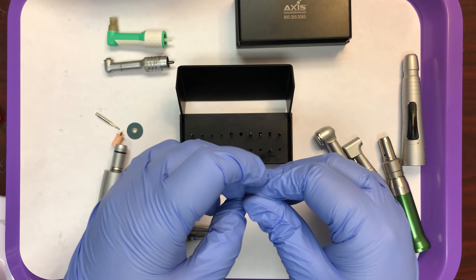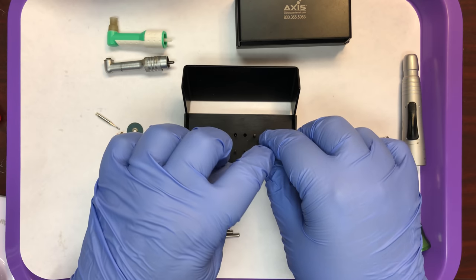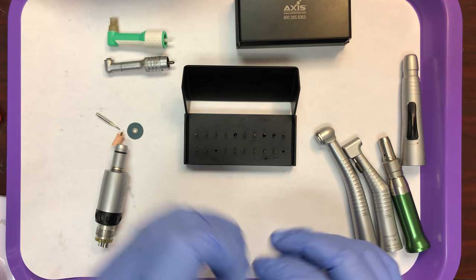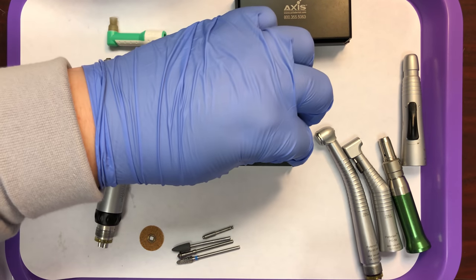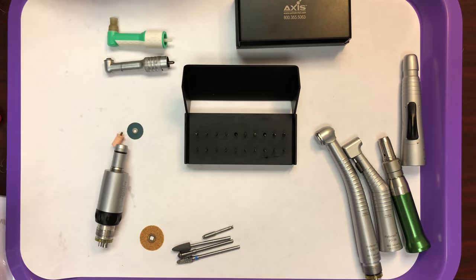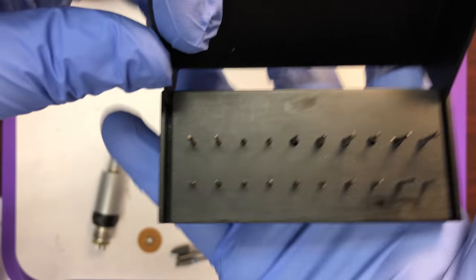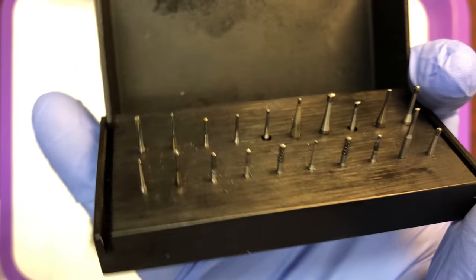I'm putting these back into the holder. In your office, you'll arrange these to suit your needs, but they get all mixed up here in class — and that's okay. It gives us good practice for memorizing these shapes.